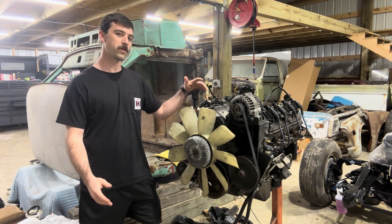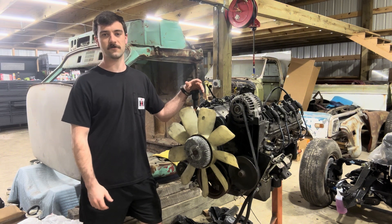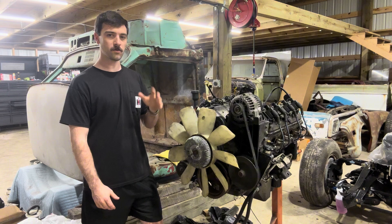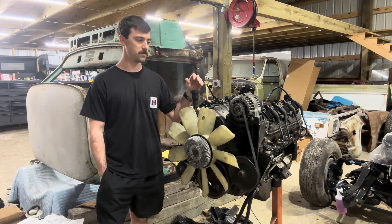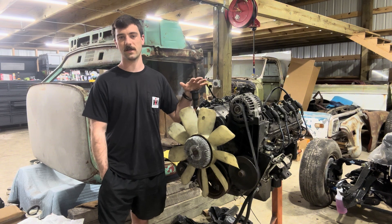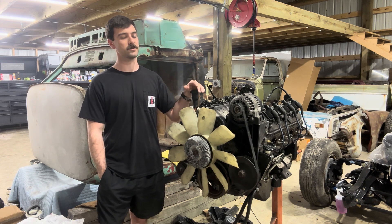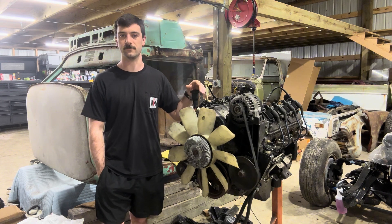We're going to confirm whether this is an LQ9 or an LQ4. The difference is the LQ4 is going to have dished pistons whereas the LQ9 is going to have flat tops. Another way to tell is the crankshaft — if it has a long crank, the LQ4s were bolted up to 4L80Es, so that confirms LQ4. If it's a short crank like this one, it could be either, so we still might have an LQ9, which is the higher compression of the two.